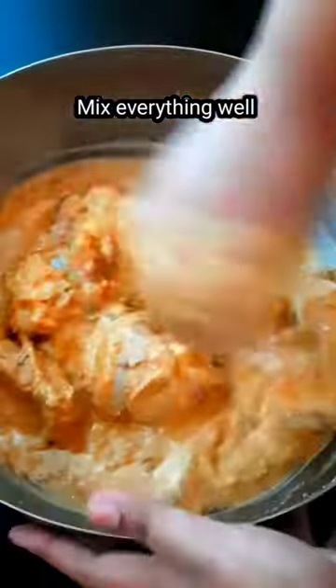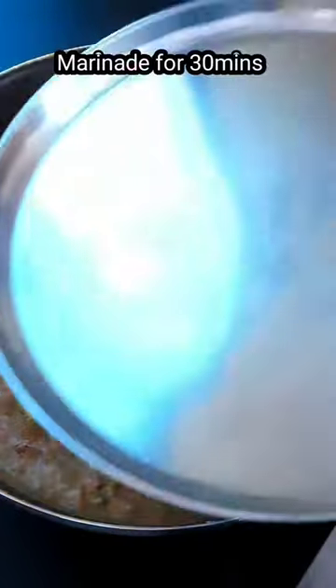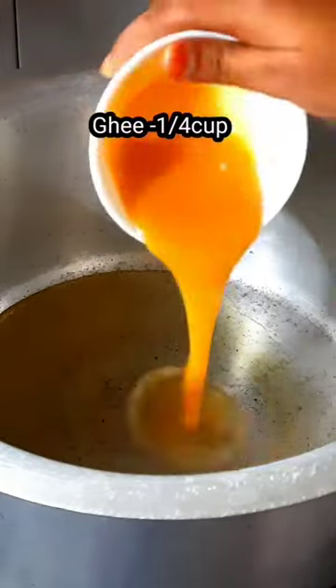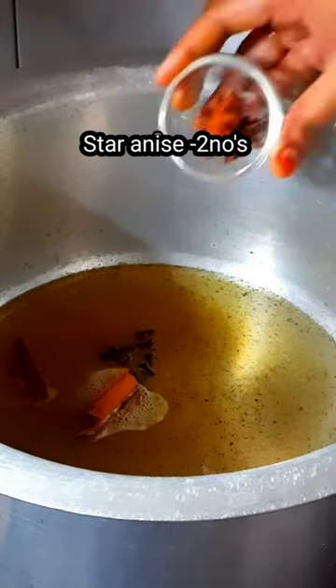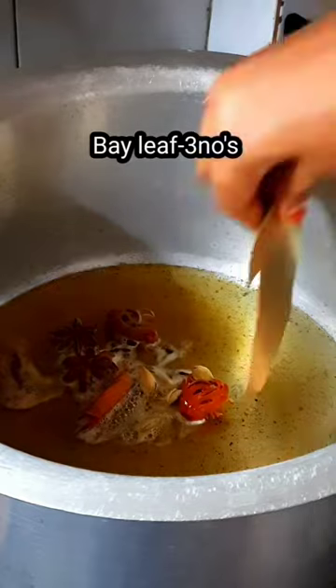I am going to make it very good. I am going to cook for 30 minutes. I am going to make a pan with ghee and oil, add a little bit of biryani ingredients, and then make a light fried cheese.